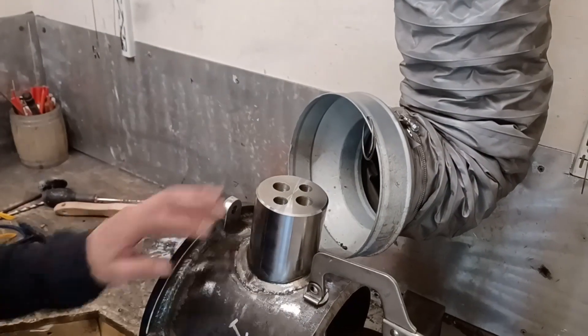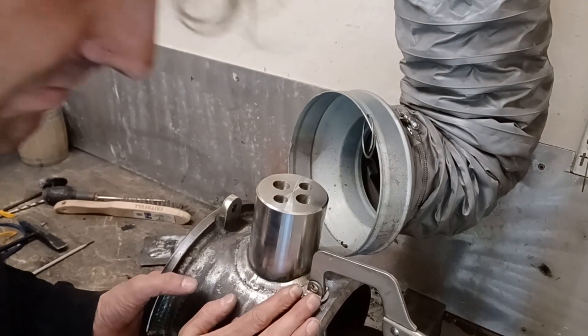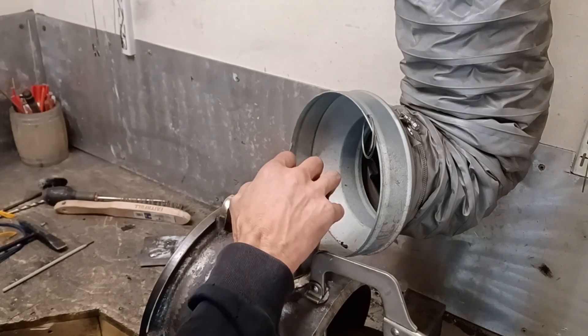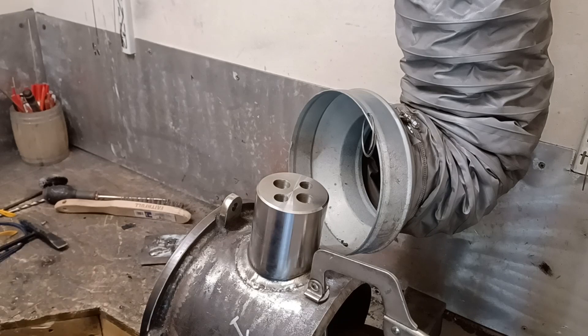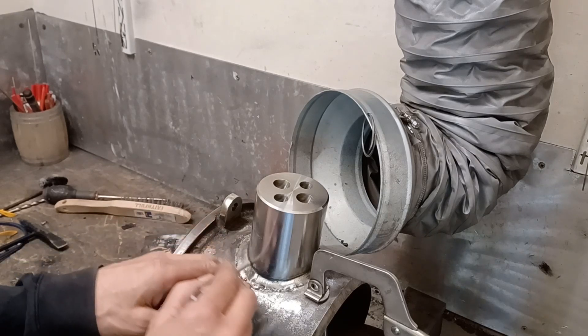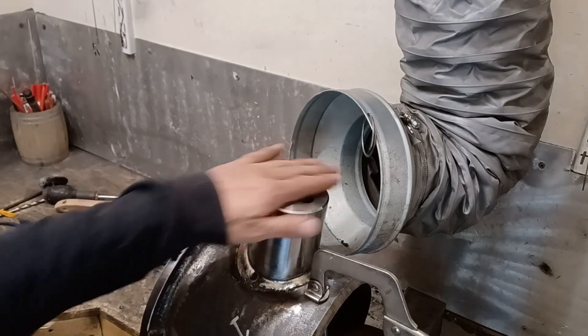I'm just waiting for this to cool down a little bit more — it's cool enough, but there's still a lot of mass in this and I'm going to go two more runs. And just while I'm waiting for this to cool down, I'm cutting the next blank out for the next one of these.